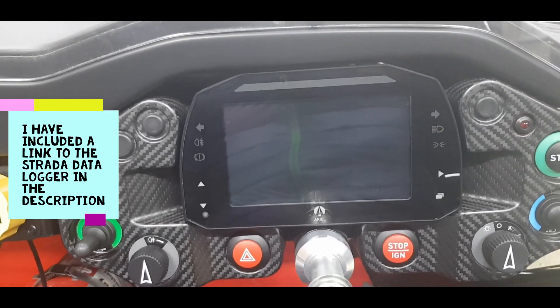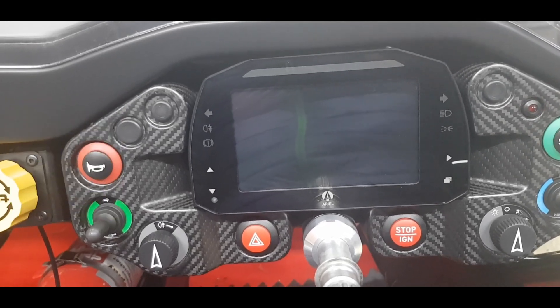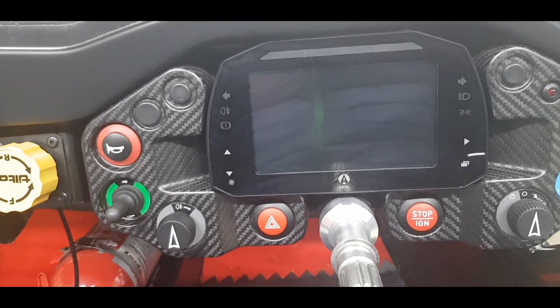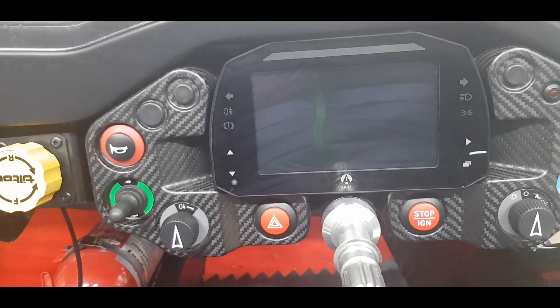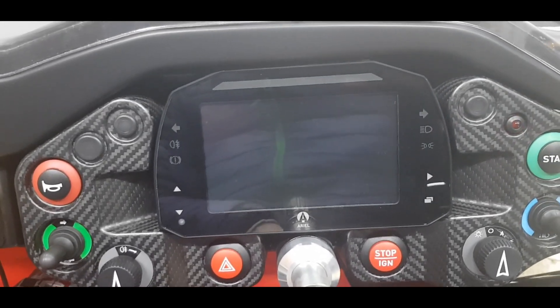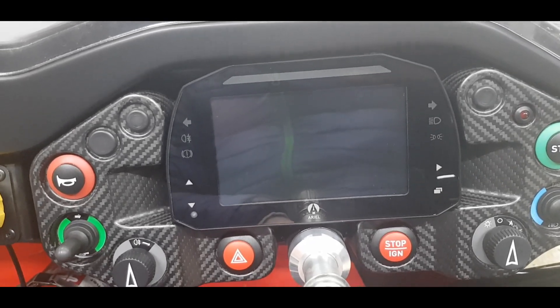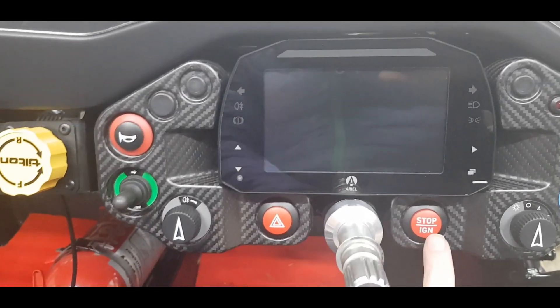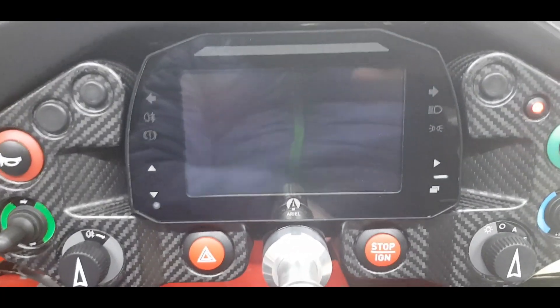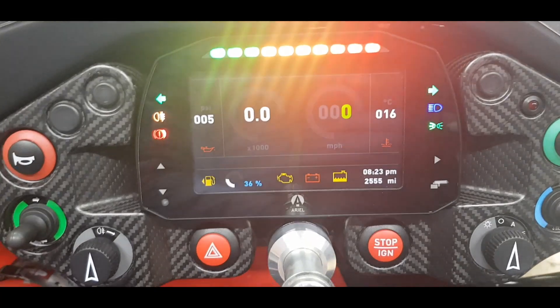Once the Strada logger is plugged into the data hub, it would record everything — brake pedal sensor, accelerator sensor, and pretty much all the channels this dash is capable of logging. I'm considering getting one. For now, all I have is the dash itself.